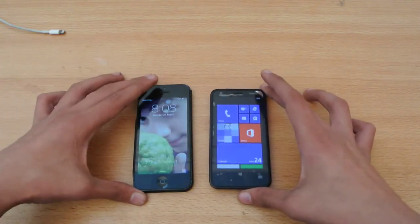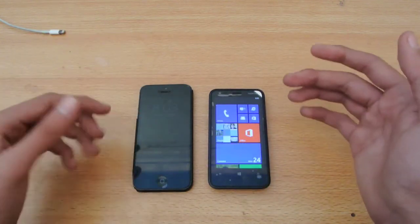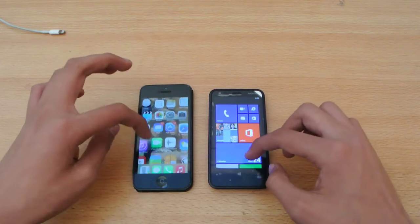The iPhone 5 just won it. Basically, the Nokia Lumia 620 is faster in turning off, but in turning on it just takes some time, as you can see.